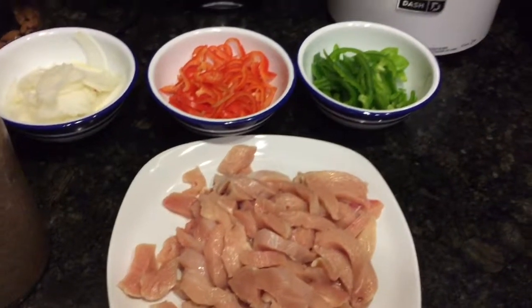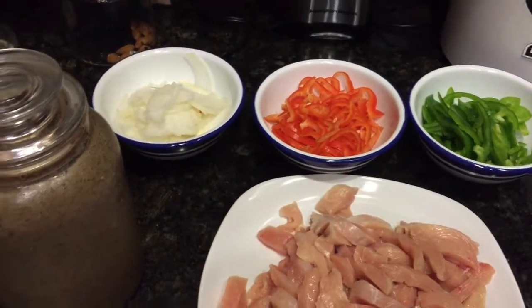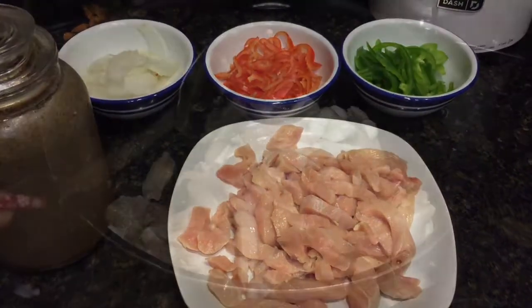Ya estos son los ingredientes: el pollo cortado en trocitos pequeños, chile morrón rojo, verde y cebolla, y mi sazonador de aliño.